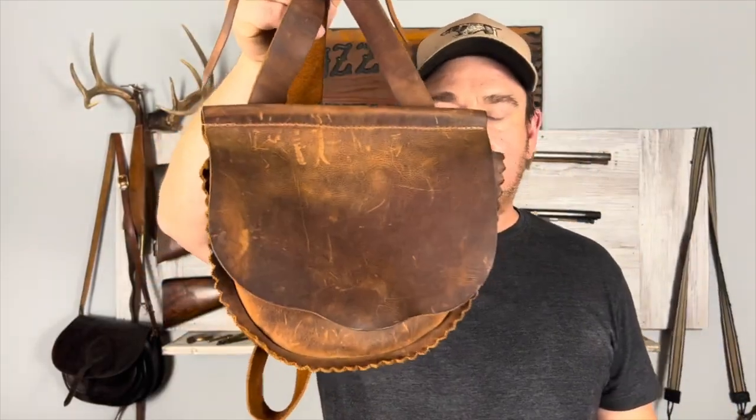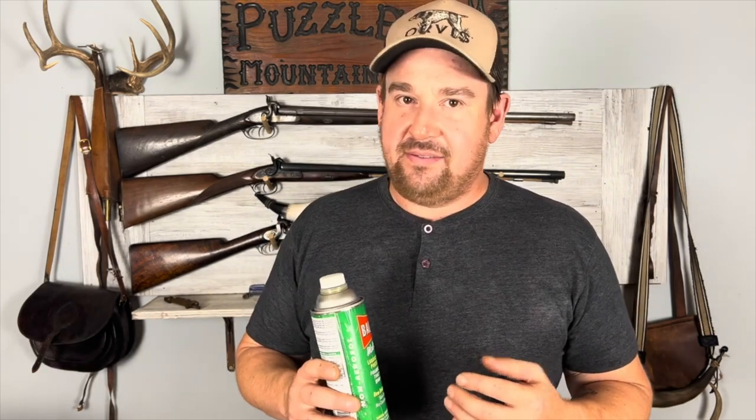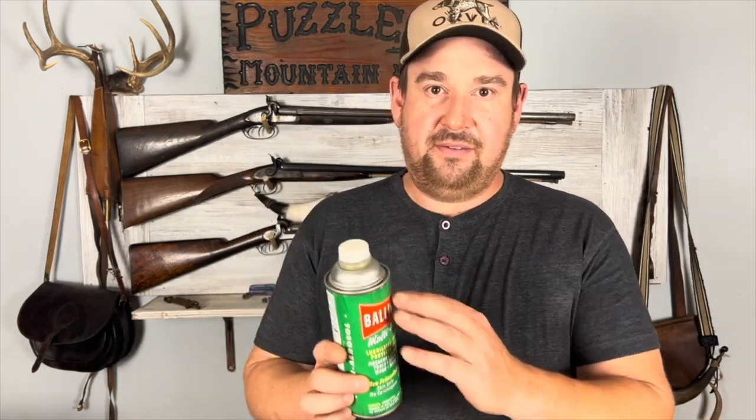You should also think about getting a hunting bag, a possibles bag — they go by many different names, but you should really think about having one of these. And the last thing I'm going to say is an absolute necessity: you need some kind of protectant. You can get away with using things like Hoppes Number Nine, but realistically that's not the best thing to have, though you can get away with it in the beginning. I like Ballistol better because it's water-soluble, and you're using water to clean most of your weapons.